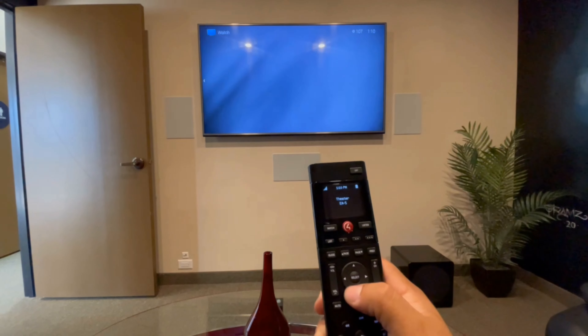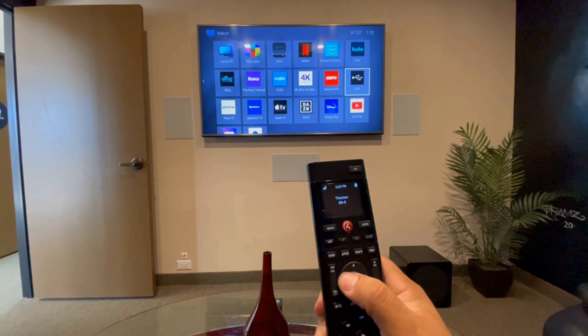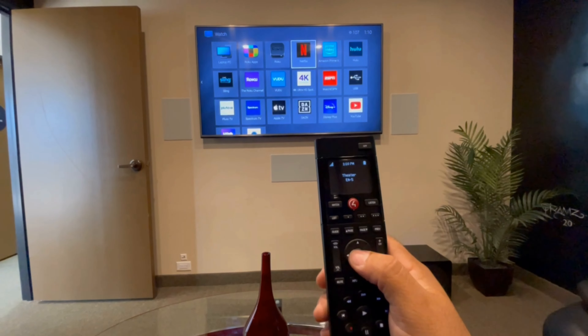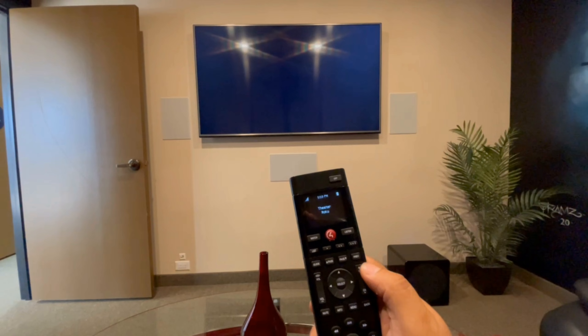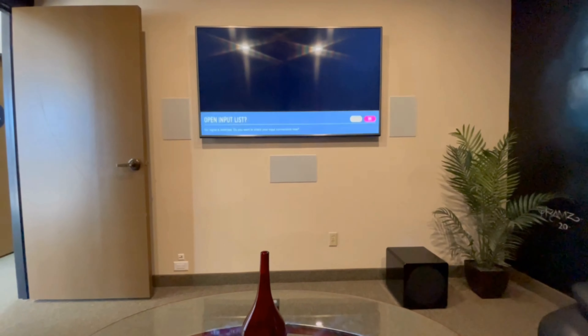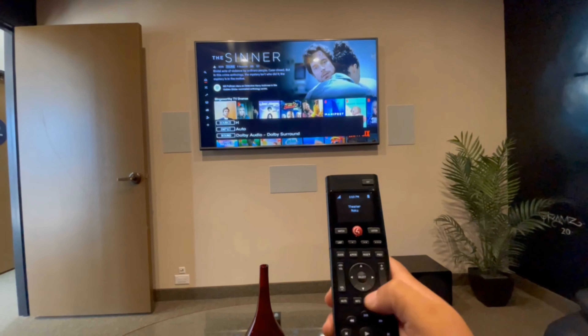If you hit 'Watch,' it's going to give you all the options you have to watch TV. So let's say we want to go to Netflix — we press select and Netflix will come on.